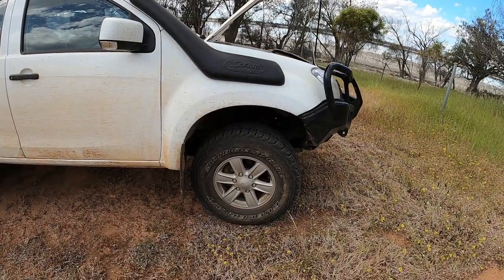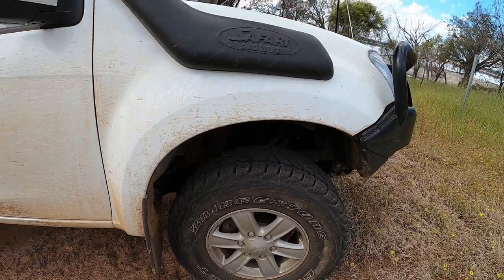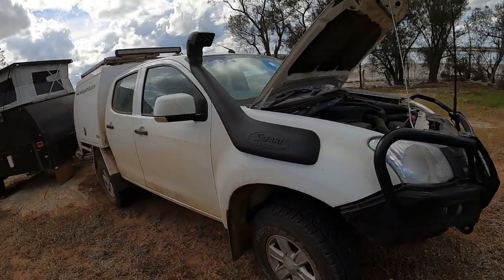Tyres: Bridgestone 697s in a 265/75/16. They are actually 54mm bigger than factory. You're allowed to get away with that because the LSU/LST models came with some bigger tyres — so they're only about 13mm under the 50mm increase allowance. That's about it on the front.